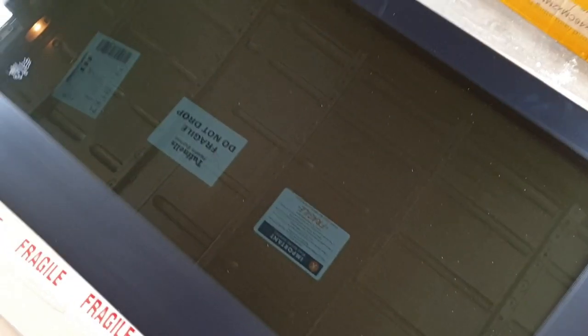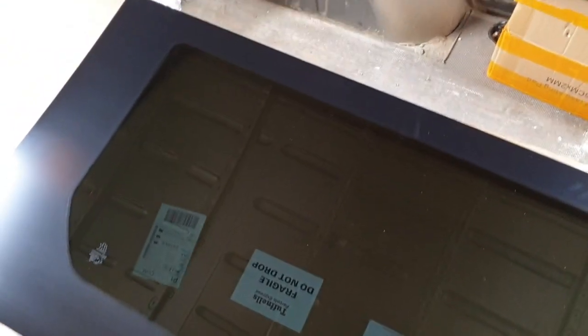Before installing the window, unpack it all, get it out, make sure you've got the right one and there's no damage on it. This one here is still packed up, so I'll remove the packaging and we'll have another look at it. We've got the window up now, all the packaging's off — clean, no marks on it, no damage. I'm very happy.